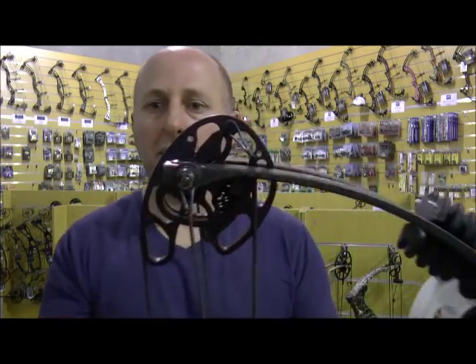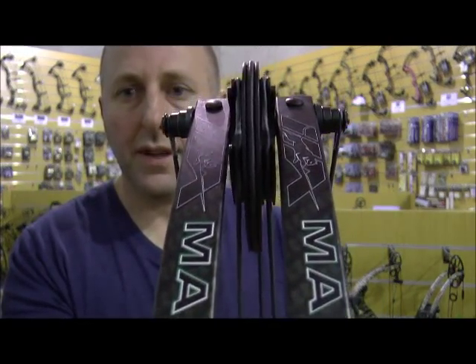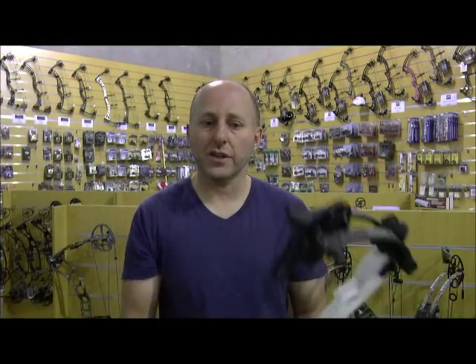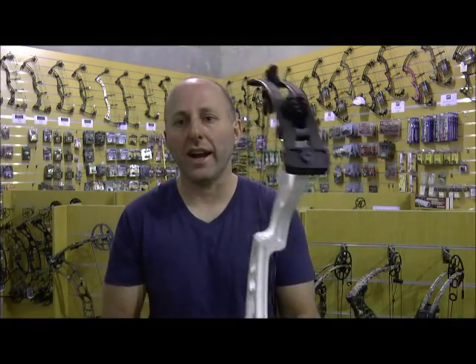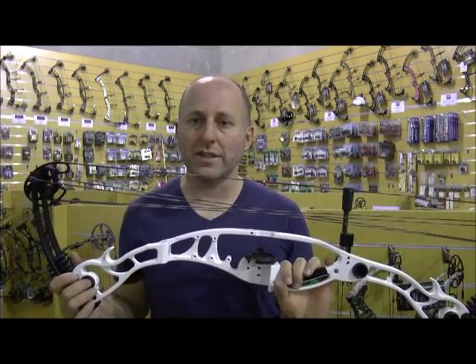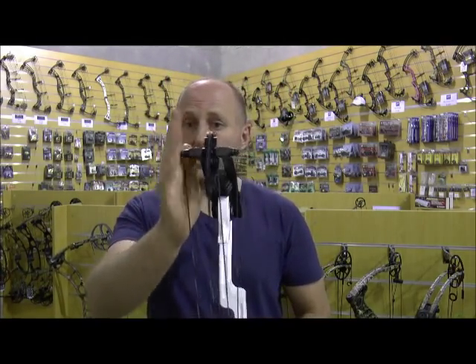With this yoke system on the Hawk VE, you can see the cables run on either side of the cam. Martin, I believe, has the patent on this — I've also seen it on OK Archery bows. On the Hawk, and on Martin's Condor which also uses this system, there's no cable guard, and the cables run either side of the riser. So theoretically this cam system will be straight up and down the entire time, which will aid in shooting and tuning the bow.